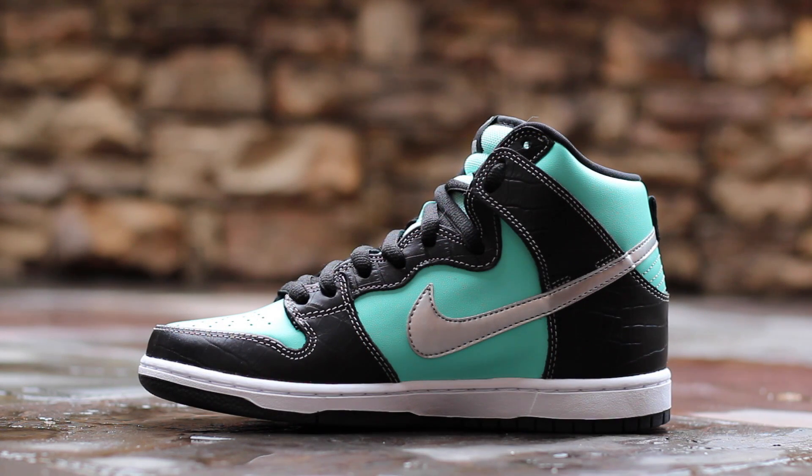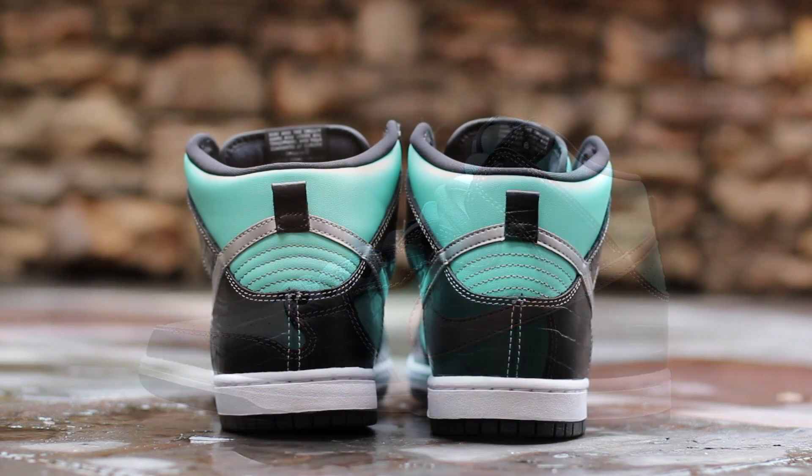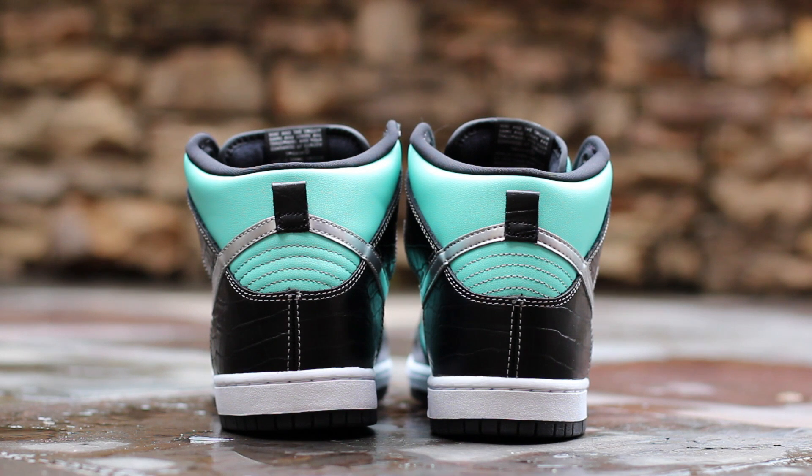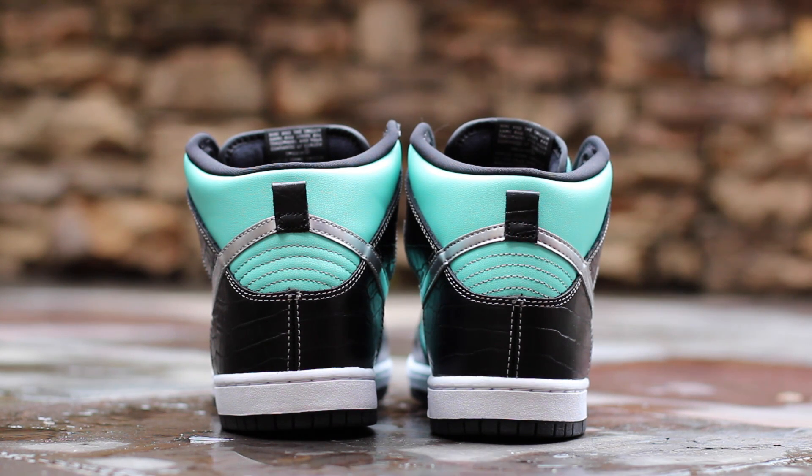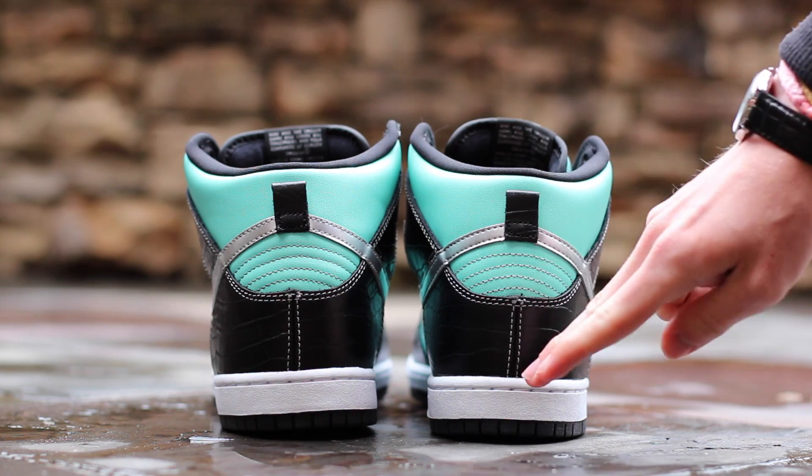The medial side is symmetrical to the lateral side. At the back of the shoe, you'll see aqua smooth leather composing the ankle collar, covered by chrome swooshes running around the heel behind a black croc pull tab. Below, silver stitching sits above a black croc leather heel and a white midsole.